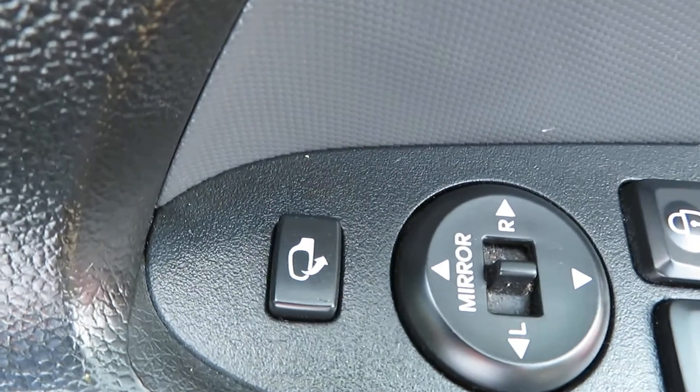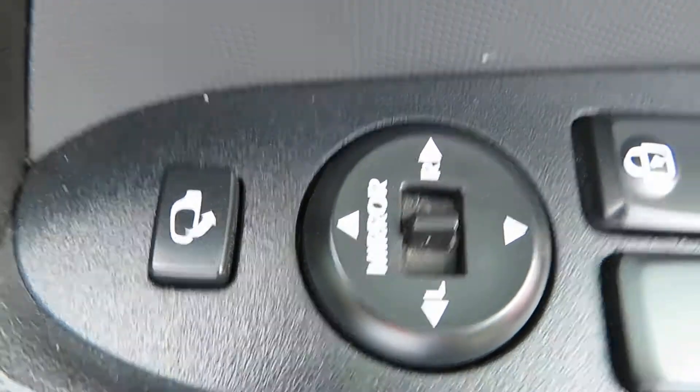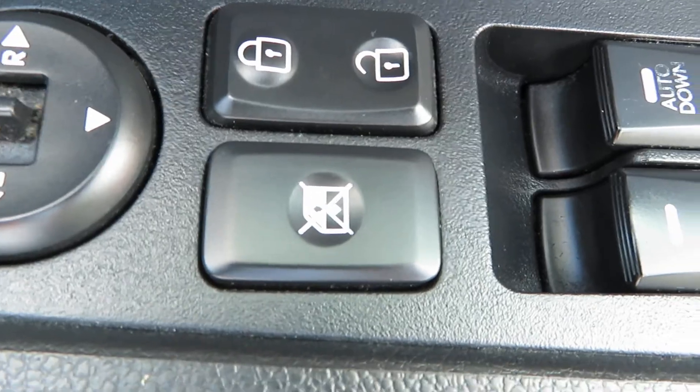On the door, we've got electric door mirrors that also fold in, front and rear electric windows, central locking, and you can lock the back windows to stop the children playing with them.